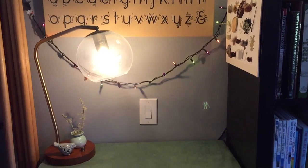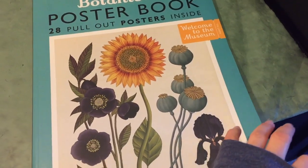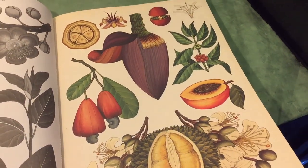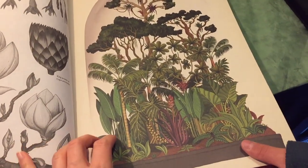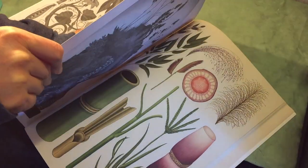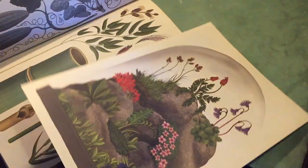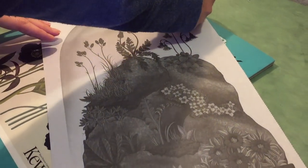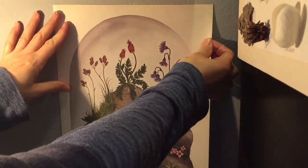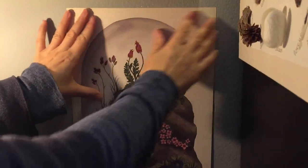Now it's time to decorate this space and I am going to use some of these botanical posters. They're so beautiful, and I have chosen one and my two children have also chosen one. These posters are fantastic — they're perforated so they're super easy to remove from the book. We're just going to use a little bit of double stick tape to hang these on the wall, and they don't damage the wall nor the poster.